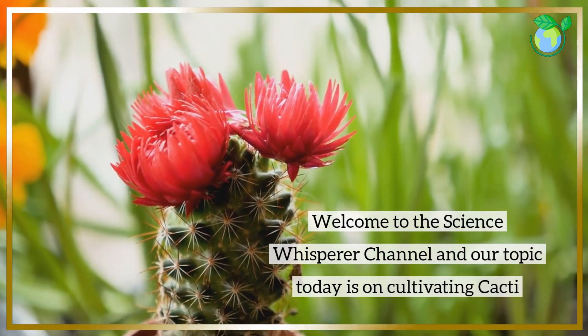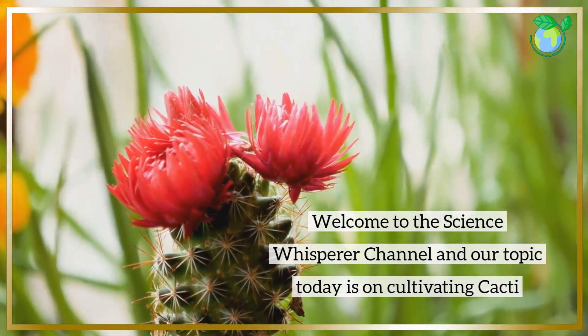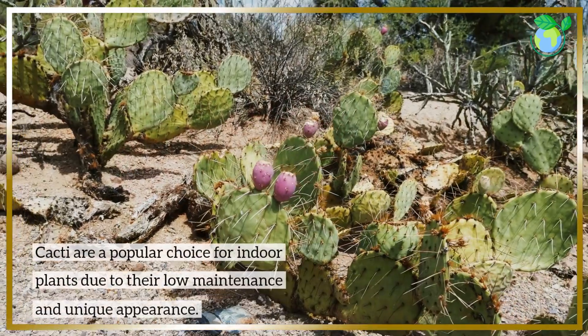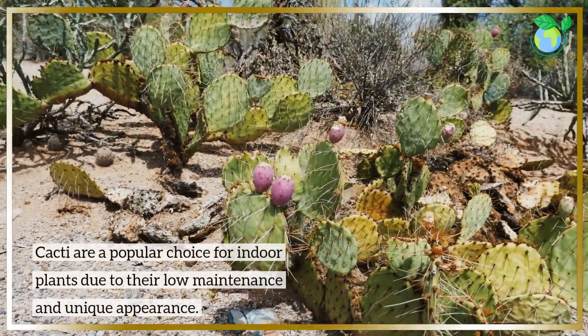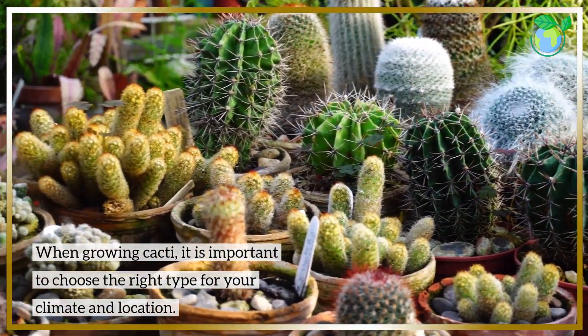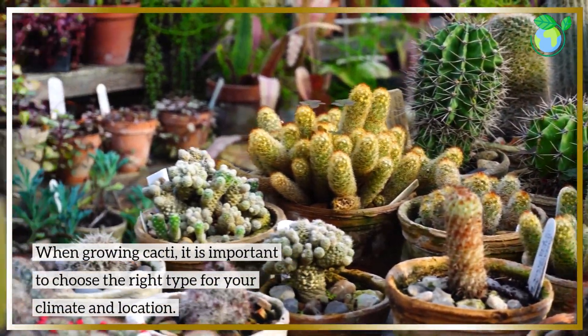Welcome to the Science Whisperer channel and our topic today is on cultivating cacti. Cacti are a popular choice for indoor plants due to their low maintenance and unique appearance. When growing cacti, it is important to choose the right type for your climate and location.